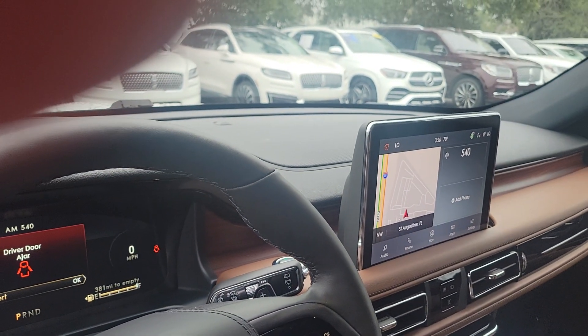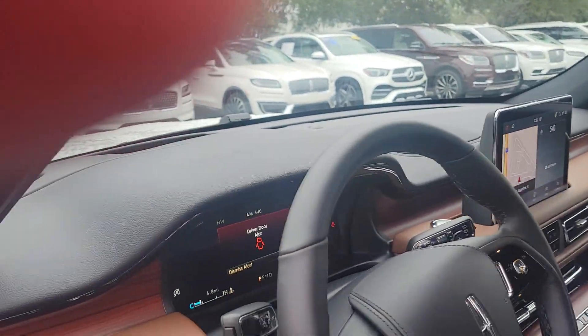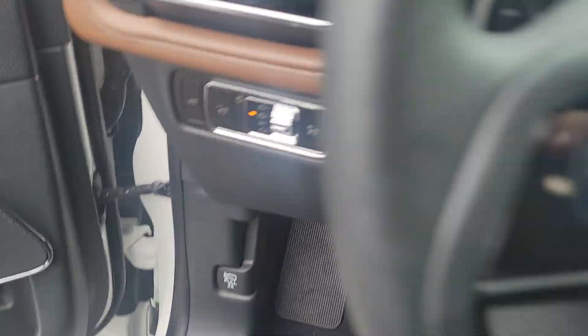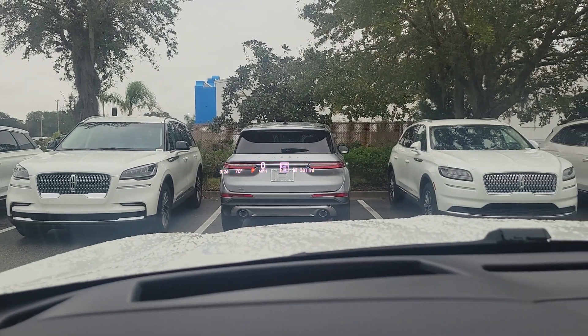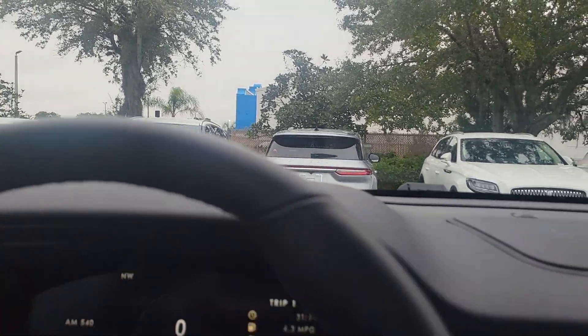This one actually only has about 6.8 miles on it. You have factory navigation and auto cabin air refresh. A couple of nice things with the Reserve too — you have a heads up display, and you can change the content and turn it on or off.